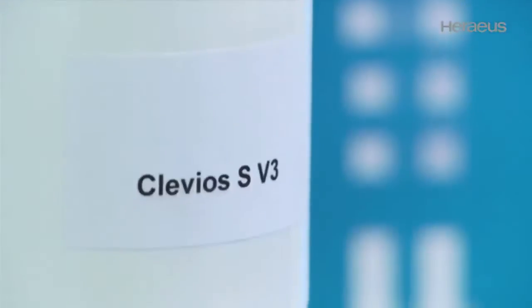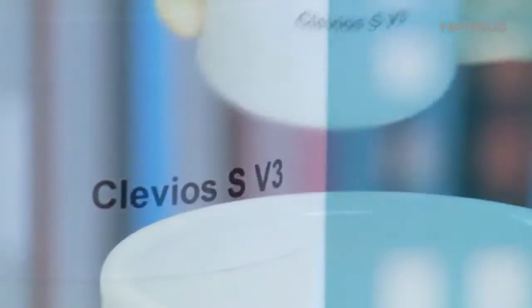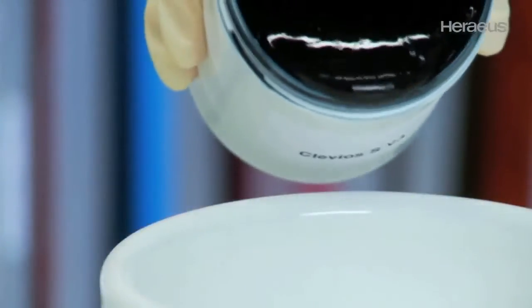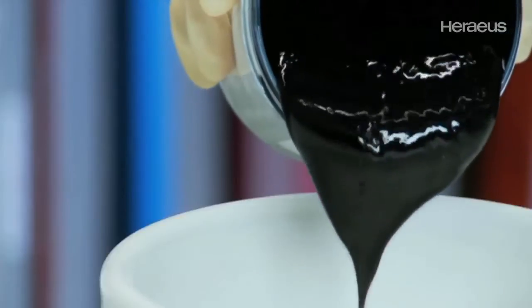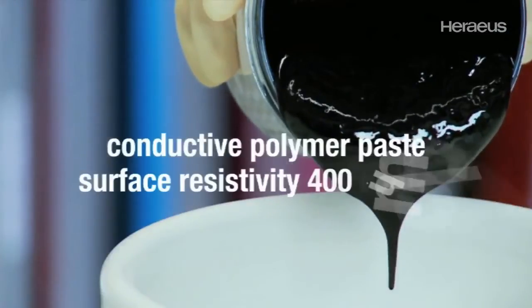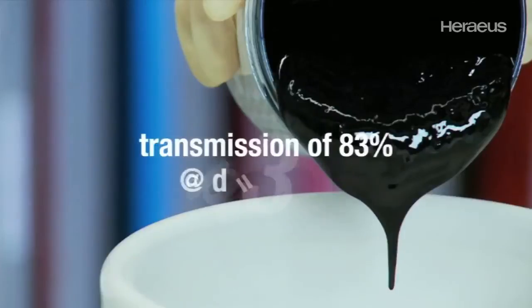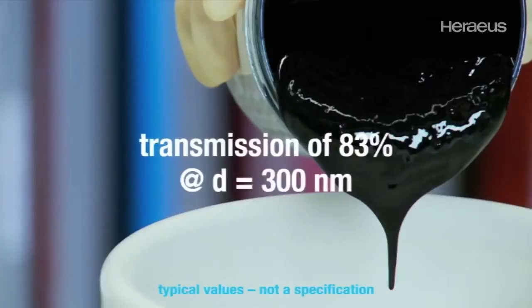Clavios SV3 is an electrically conductive paste specially formulated for screen printing applications. It enables the user to print transparent conductive coatings. Clavios SV3 is a conductive polymer paste with a surface resistivity of 400 ohm per square. With a coating thickness of 300 nm, a transmission of 83% is reached.